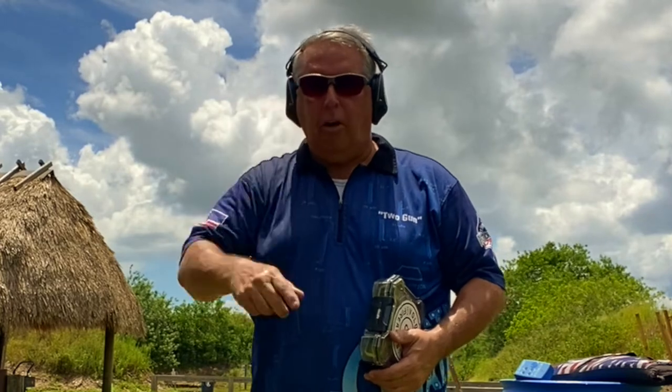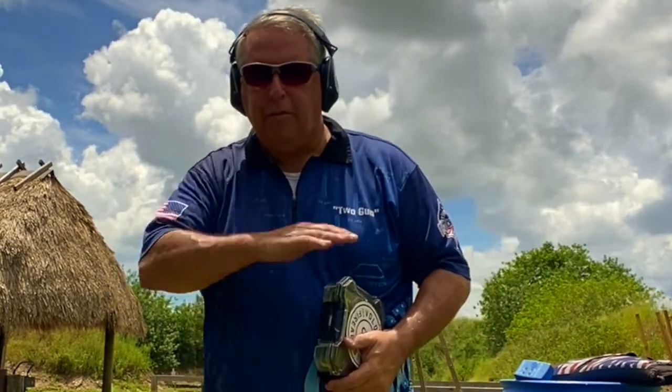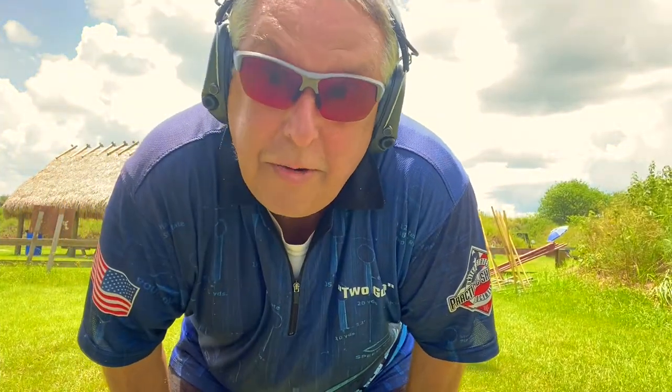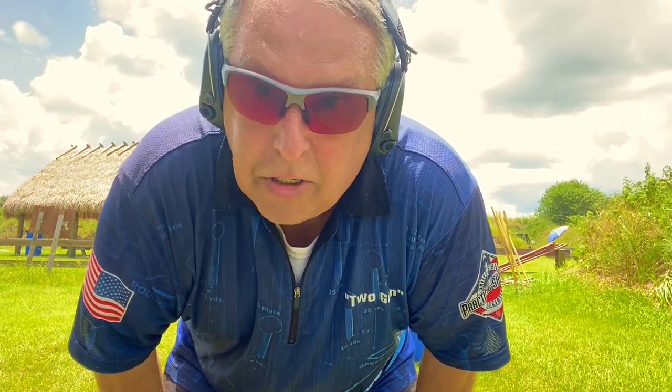I wasn't thinking of anything — just go, dot on target. Focus on the dot. Let's try it now with focusing on keeping that rifle level. I don't know why it's always windy on video day, but it is — it's never windy out here except on video day. Anyway, this time I'm going to focus on shooting horizontally, perfectly level, straight across. Let's see if I can do that or not.